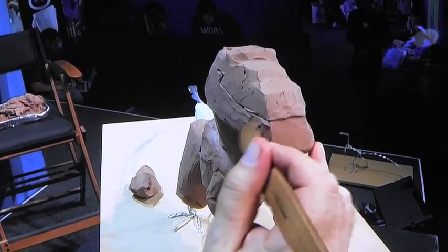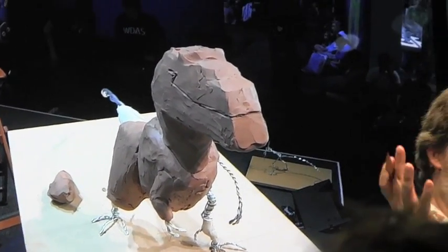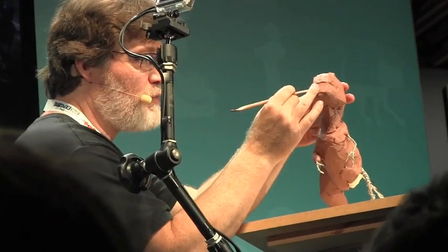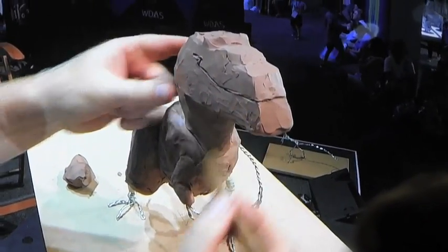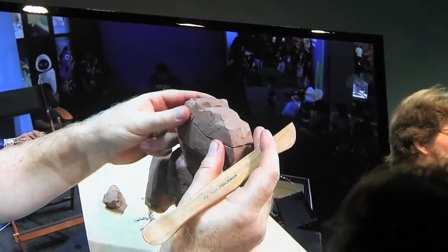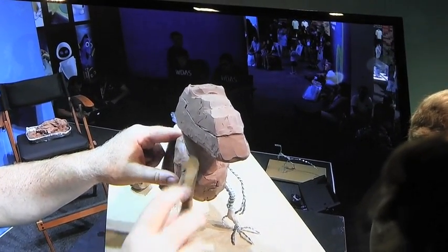Sculpture starts very early in the process — we're considered part of development. With The Good Dinosaur, we're still working on it. The work I did on the original Butch was over a year ago. Once that was done, he goes on and visits the studio and is on various people's desks. And I go on to other films — sometimes I'll be two or three films out when something that I've worked on is in the theaters.